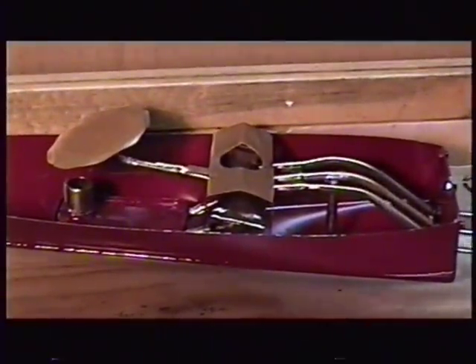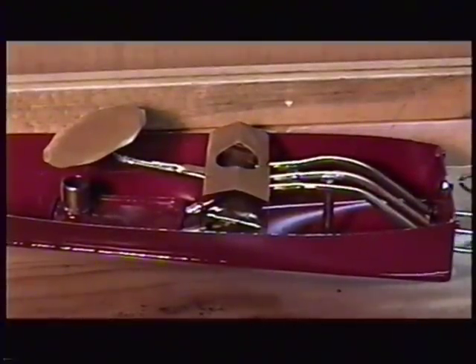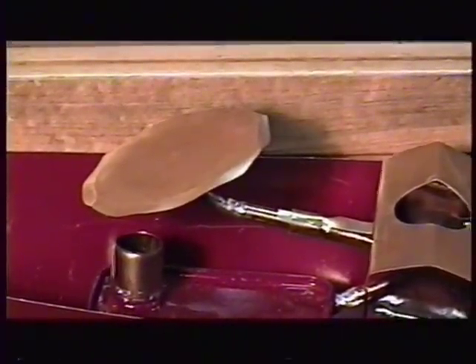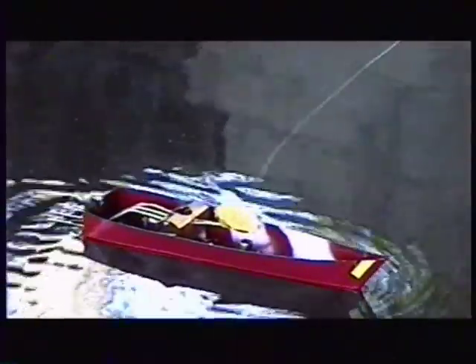I call engine number three a hybrid, because it has both a solid displacement boiler and a noise-making diaphragm. The boiler is two and a half inches of one-half inch copper water pipe pinched at both ends and silver brazed. The diaphragm is two inches away from the heat on a 3/32 inch pipe, as low-temperature solder is used for it. The three pipes are five and a quarter inches long and one-eighth inch ID.